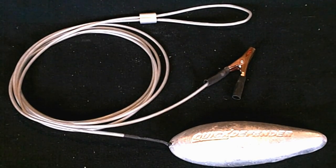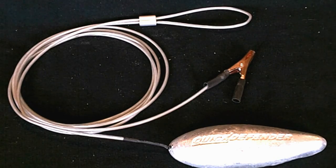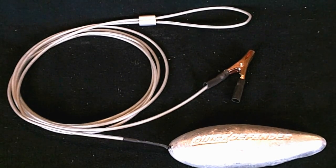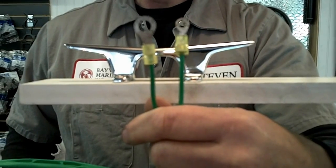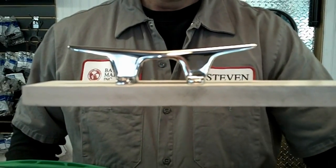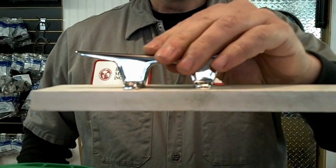This is a zinc anode on a stainless steel lead with an attachment point. I'll show you a clever way to use this to protect your boat from electrolysis. I've pre-made a ground wire with two ring terminals, and on the stern of my boat I'm going to locate a metal cleat.